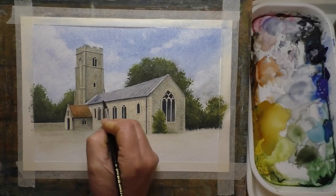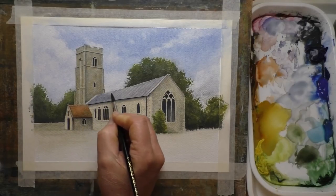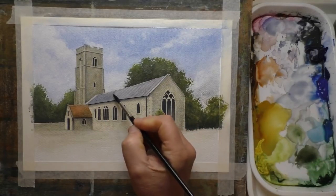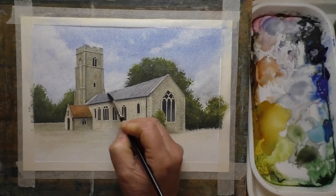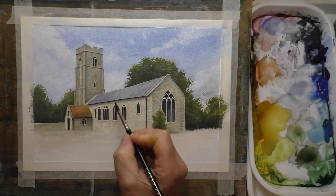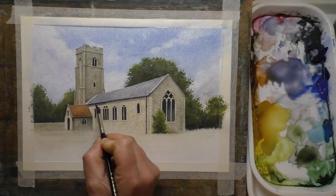In fact, two of my friends here on YouTube both use plastic palettes as well. It's always nice to have several palettes at your disposal, but these cheap white plastic ones can be put to really good use as watercolour mixing palettes.